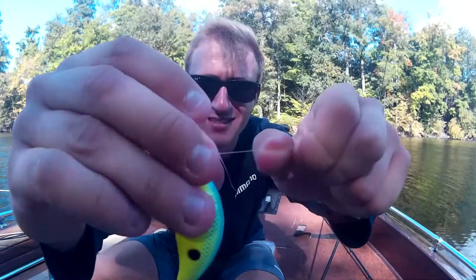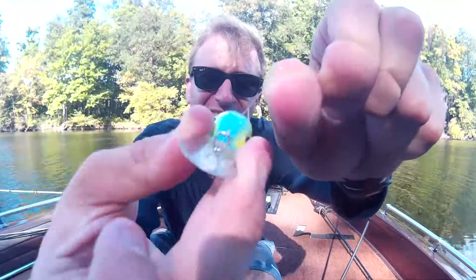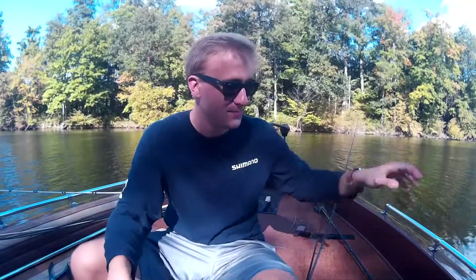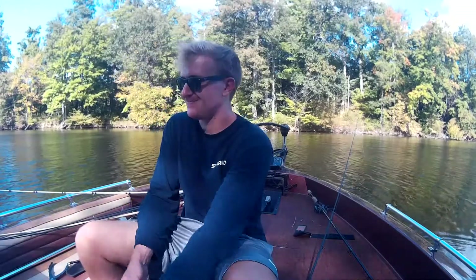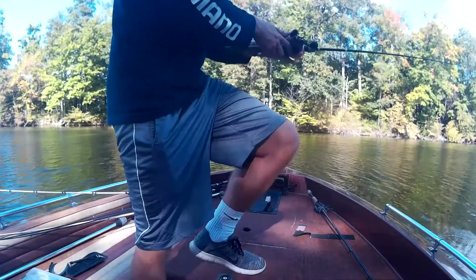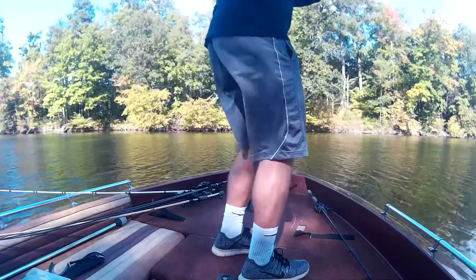Then you'll get something like that — right here. It's looking good. Perfect. Now all you have to do is peel it up a little bit and just cast it out. That's okay.